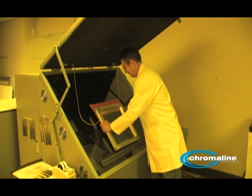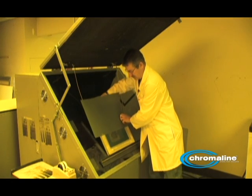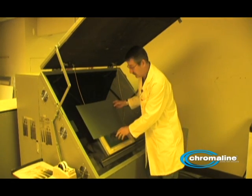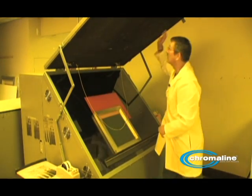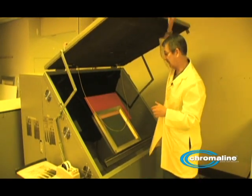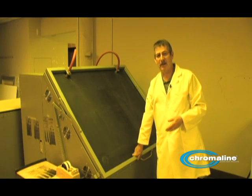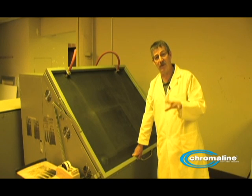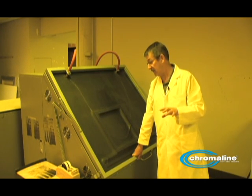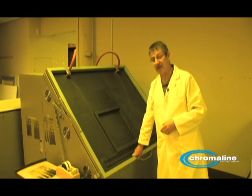Halfway through. Again, make sure your positive doesn't move — that's why I taped it down so well. Again, 30-second increments. Now, they don't have to be 30-second increments; they could be one minute, two minutes, whatever. But it's important you keep them all the same, because if you don't, you're going to have a heck of a time trying to figure out what the proper exposure was.